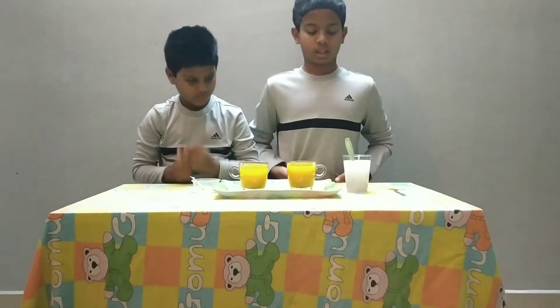Hi guys, welcome to your channel, Yashan J. My name is Yashan. And today we are going to show you turmeric as an indicator.